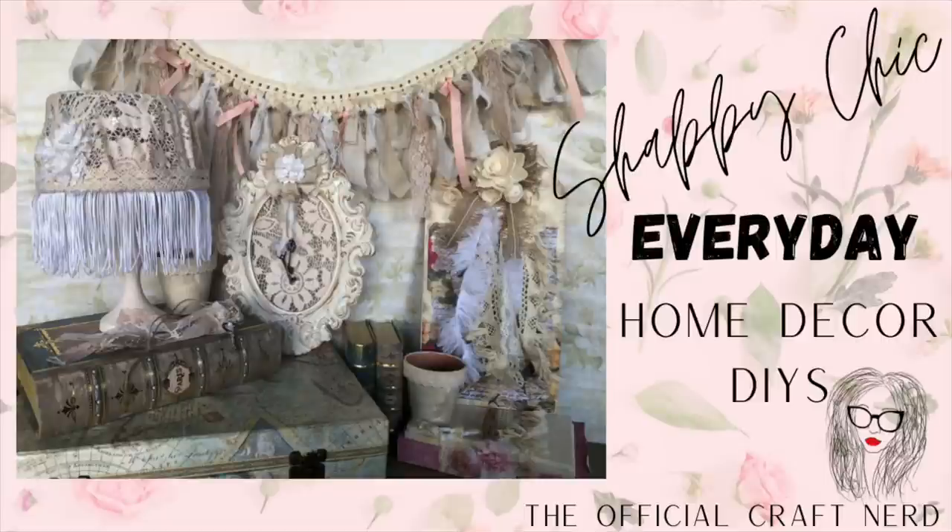Hey friends, it's Liz, your official craft nerd, and today I have seven shabby chic everyday home decor DIYs coming your way.